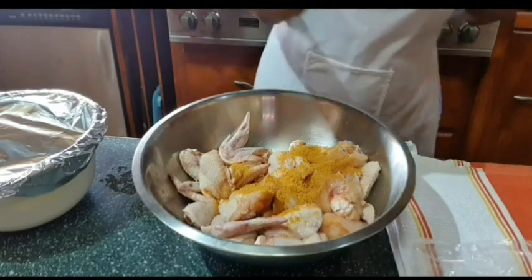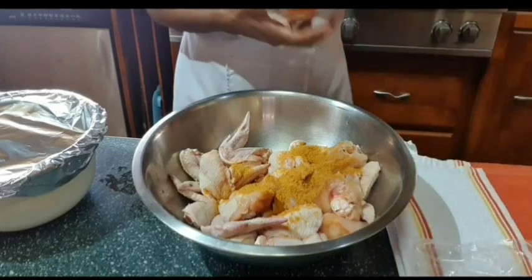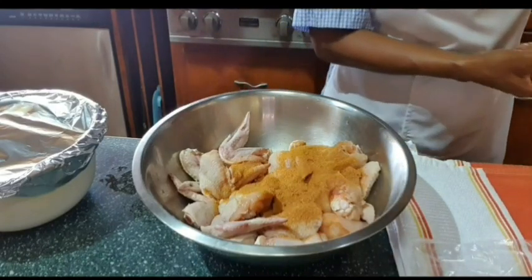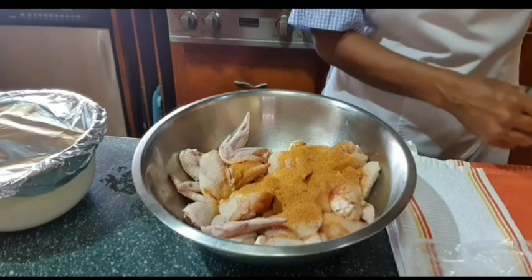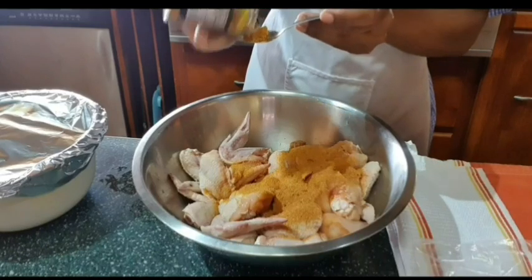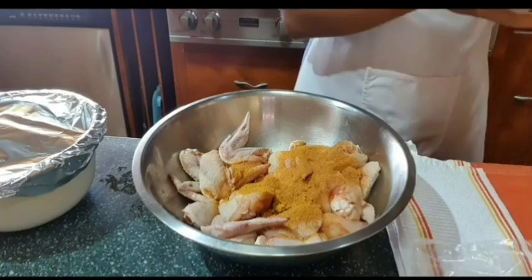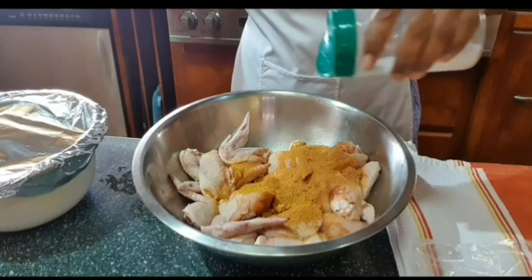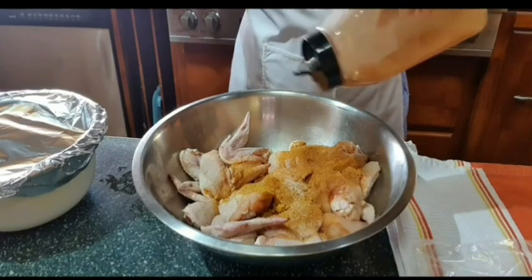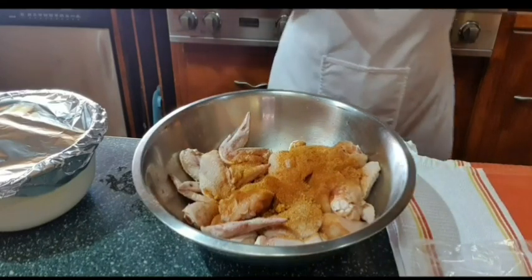I'm going to add one full teaspoon of Islander spice season-all. I'm going to add about half teaspoon of scotch bonnet pepper in powder form, because I do like my chicken spicy — we are not afraid of spicy food in this house. I'm going to sprinkle a little bit of salt, and also some cayenne pepper, which gives your chicken a nice golden color.